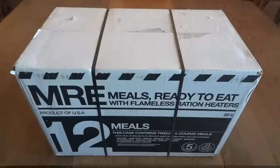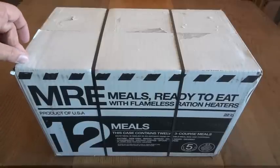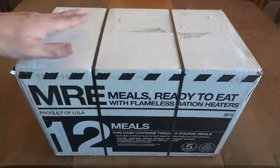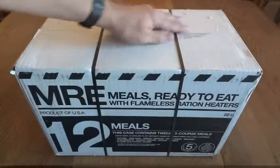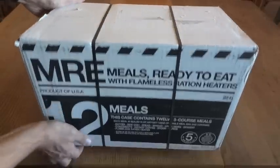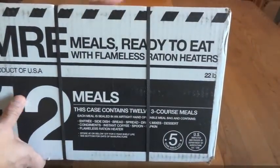As I mentioned in the original unboxing of the old case, Meal Kit Supply's cases themselves are actually very interesting — they have a lot of information printed right onto the case. This is helpful for somebody who isn't very familiar with MREs or might be thinking of buying some. Basically every side of the case has printing on it except for the top, where they put their mailing label. This case weighs 22 pounds, and they tell you that right on there.